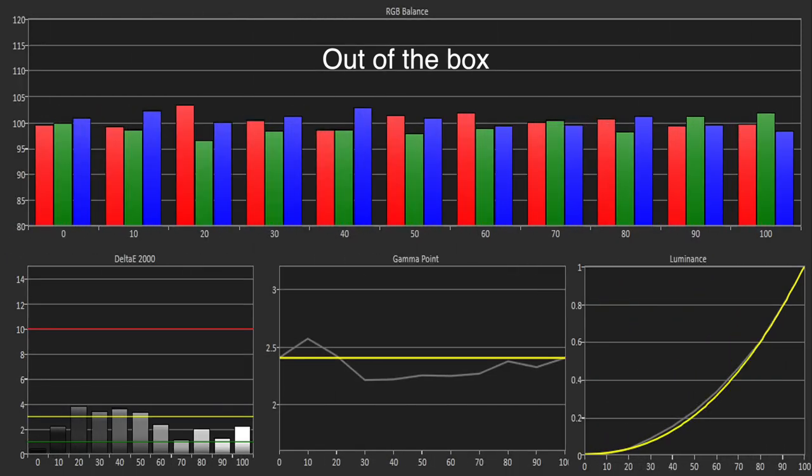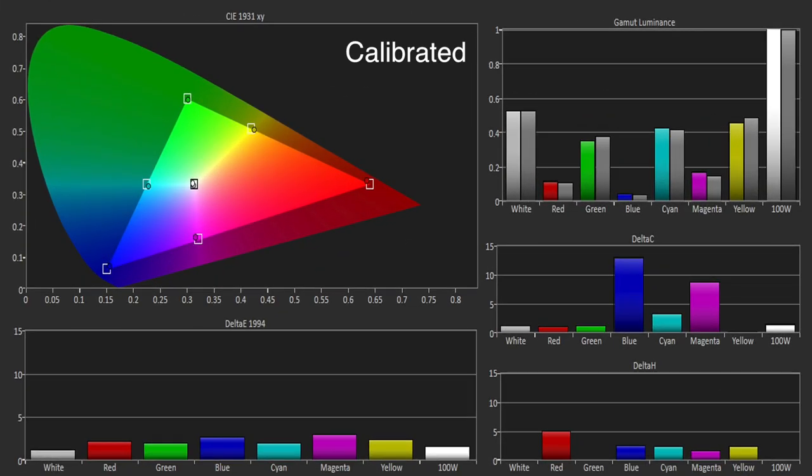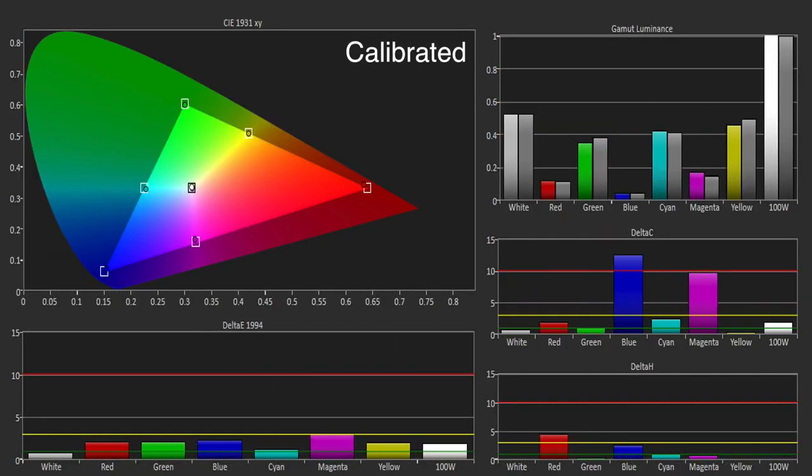The white balance control allowed us to improve the greyscale slightly, but there was still a slight excess of red at 20 IRE, and the gamma tracking was still uneven. The color performance was very good out of the box, aside from a slight hue error in red and some under-saturation in blue and magenta. The color management system allowed for some fine tuning, and the overall errors were below the threshold of 3.